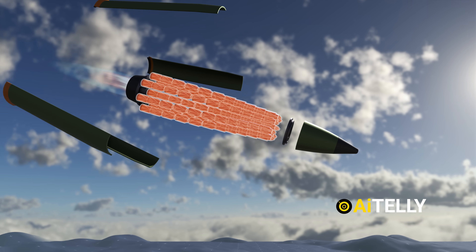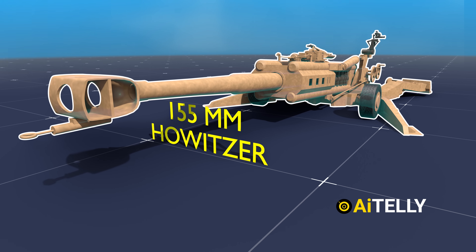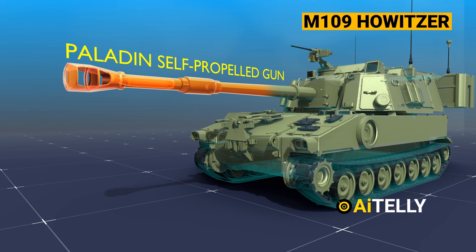This is the famous cluster bomb, also known as the dual-purpose improved conventional munition, usually fired from the M777 howitzer or the Paladin self-propelled artillery.